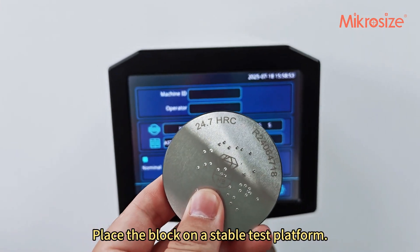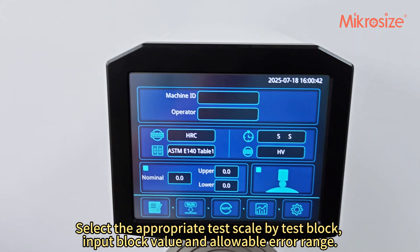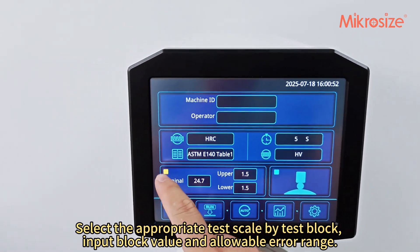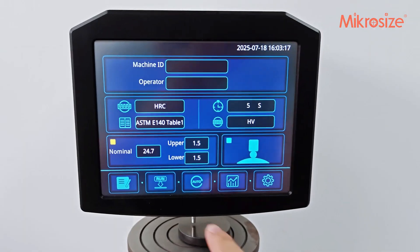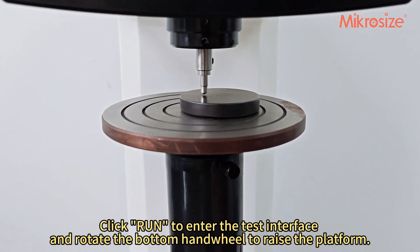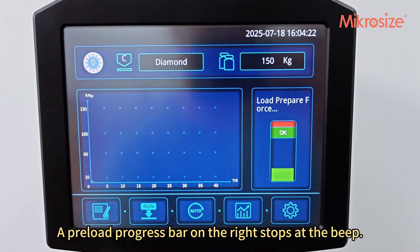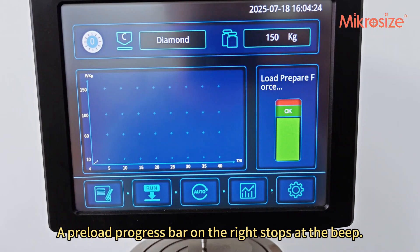Place the block on a stable test platform. Select the appropriate test scale by test block, input the block value and allowable error range. Click Run to enter the test interface and rotate the bottom hand wheel to raise the platform. A preload progress bar on the right stops at the beep.